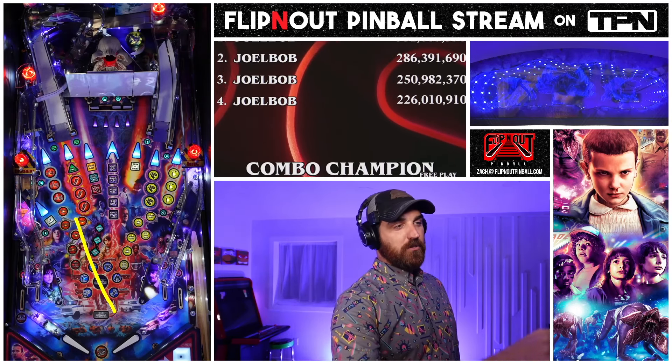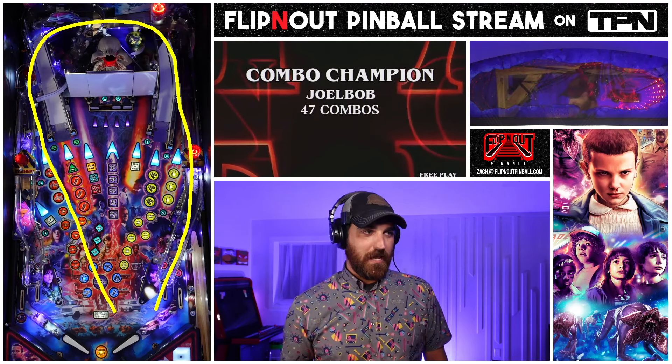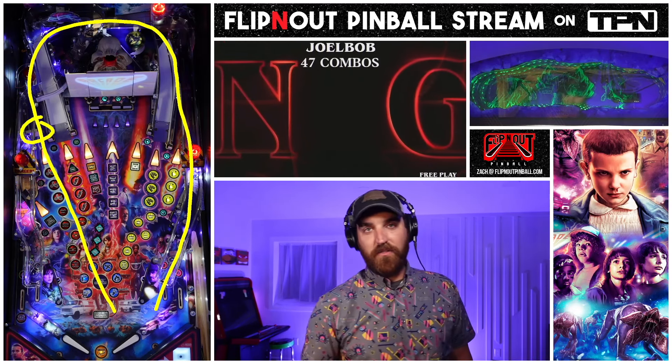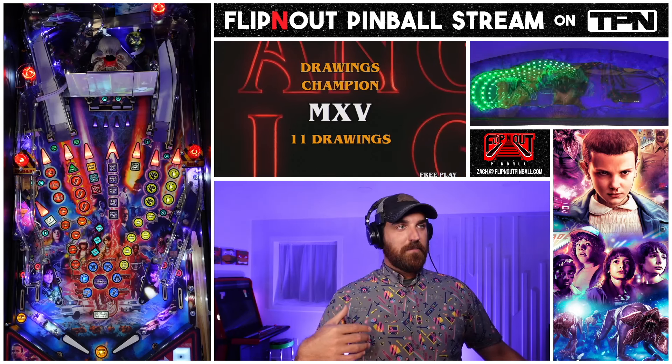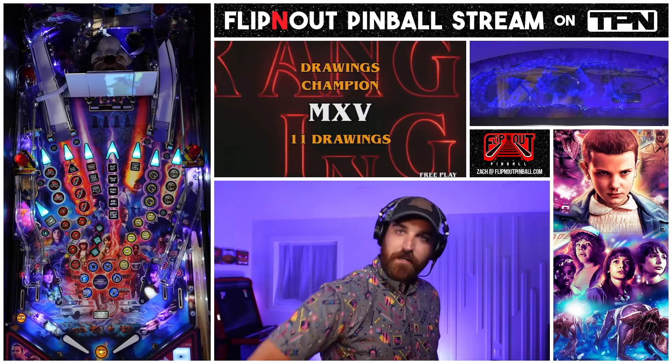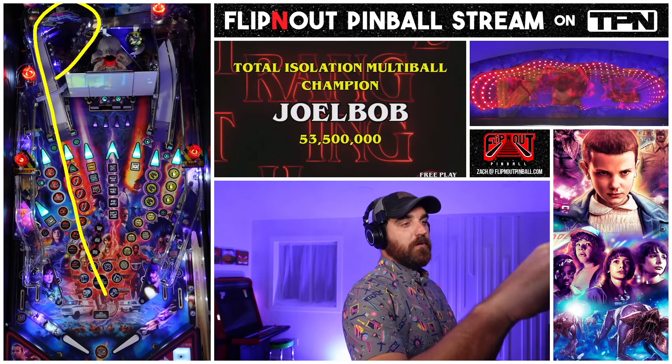This left shot, which looks like an orbit, is actually a ramp shot. It's one of my favorite shots in the game - it's incredibly satisfying. There's a spinner there which is awesome. But you have to hit that shot clean, because otherwise you're going to go about halfway up and it's going to come right back down. The left ramp is a tricky one.